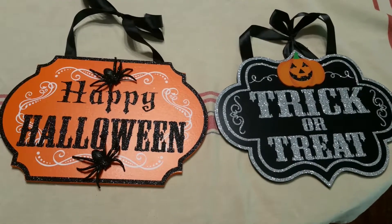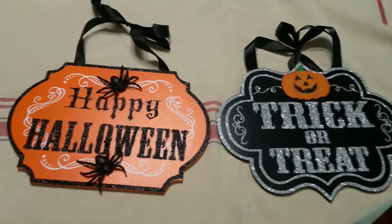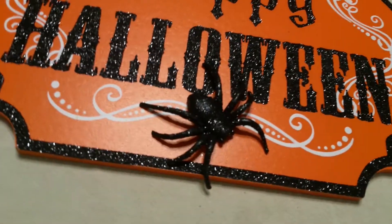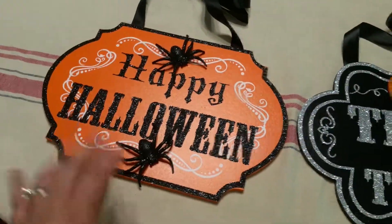You actually have to rub it in order for the glitter to come off, so no worries there. The little spiders are actually glued on there — they're covered with glitter but their shape is a little bit realistic and that kind of gives me the creeps. I have kind of a phobia of spiders so this one kind of freaks me out a little bit.